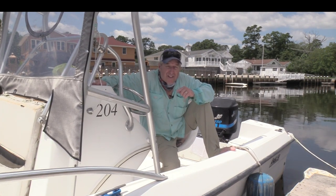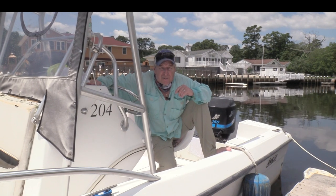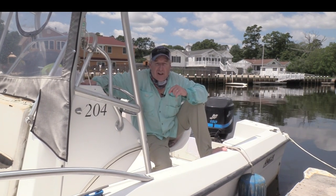So after the Minn Kota purchase, I needed to find somebody to really help me. I turned to my friend Aaron Held at Octopus Yachts, who's going to take us through the process.